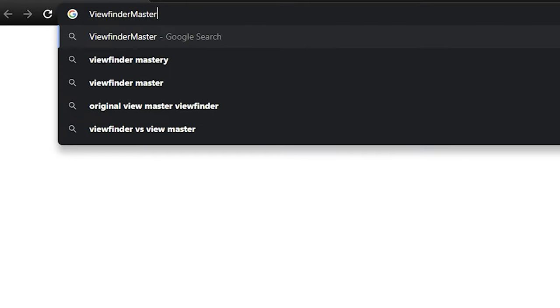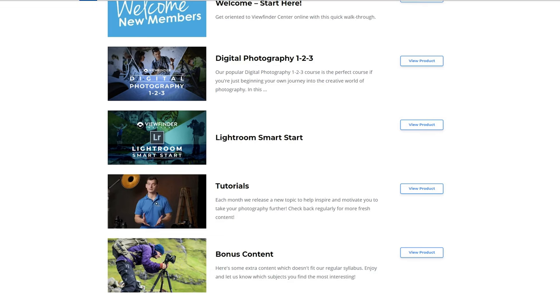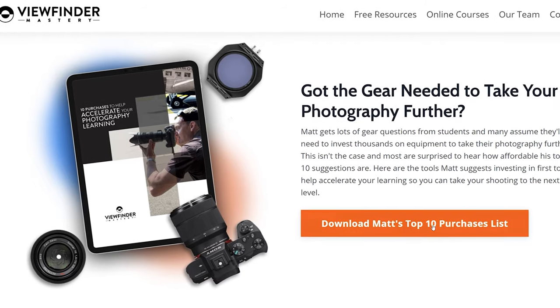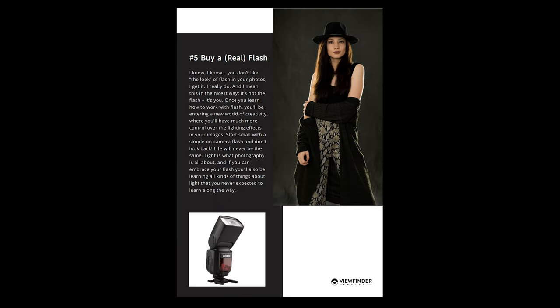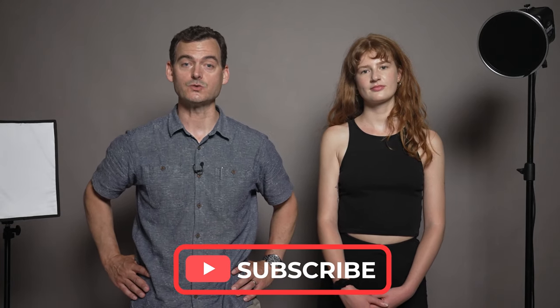Well, that was a lot of fun — thanks very much for the help, Cilia. We've got a lot more waiting for you, so head on over to ViewfinderMastery.com where we've got full-length tutorials, thoughtful feedback, and a really fun community of photographers waiting for you to join. While you're there, go ahead and download our free Top 10 Purchases Guide for advice on must-have gear items that won't break the bank. Be sure to subscribe so you don't miss our next video — we'll see you in the next one.